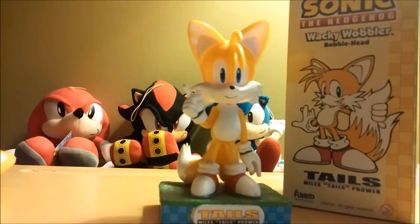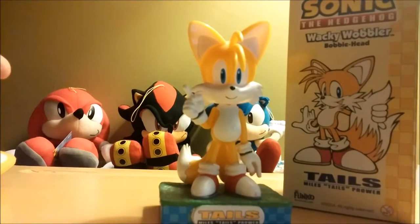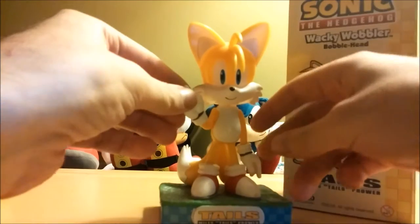So this guy here and Luigi, they were my main guys. I always have a soft spot for them.